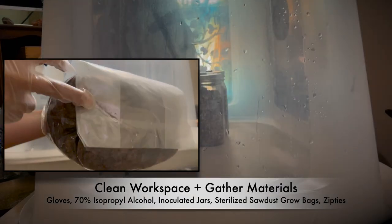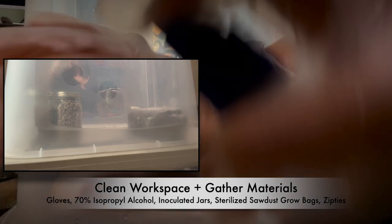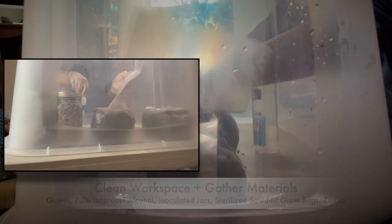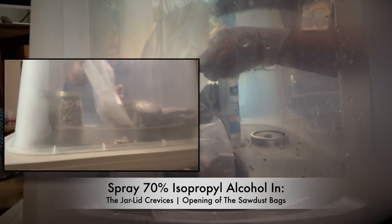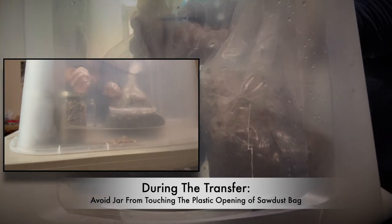Let's do a jar to bag transfer. Wear gloves, sanitize everything, and gather your materials: your rye grain jars, sterilized grow bags, alcohol, and zip ties. It's important to sanitize the crevice between the lid and the glass jar, and also sanitize the opening of the grow bags to make sure everything is as clean as possible during the transfer process.